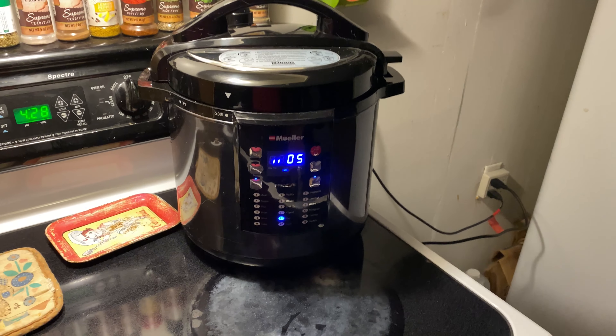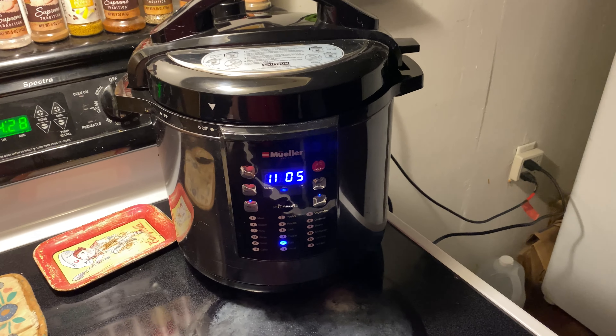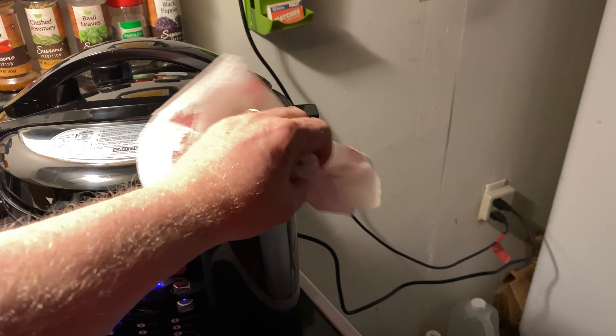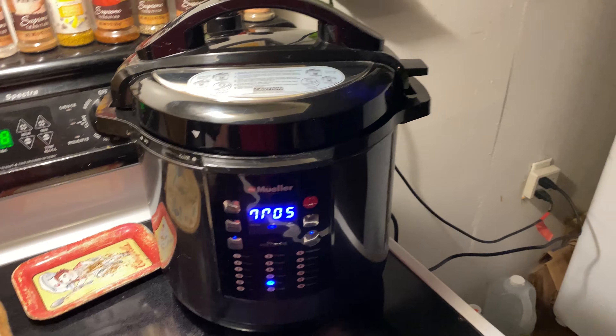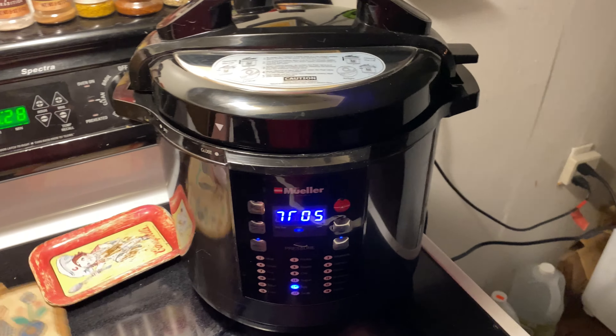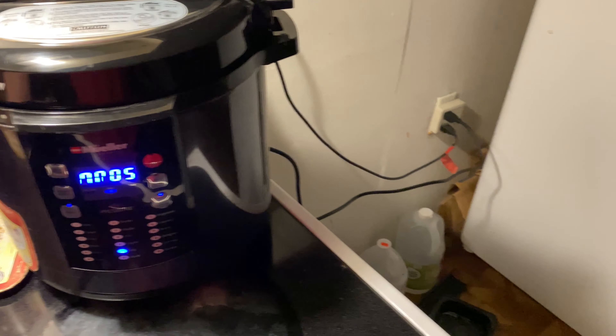And they come out really nice, and they even peel really easily. Now, I haven't tried this — I didn't have my Muller when I had my chickens, or I would have tried it with fresh eggs. Because fresh eggs are — everyone knows — more difficult to peel.